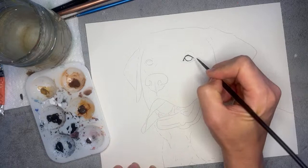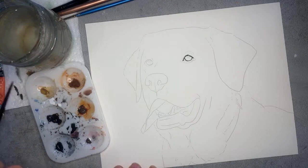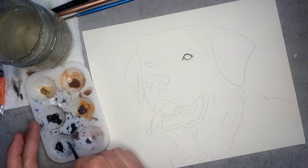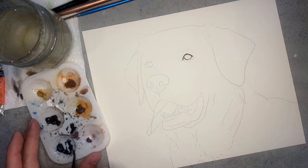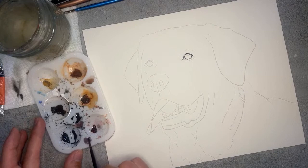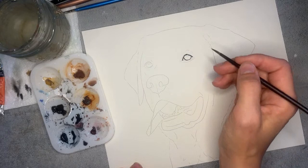We'll continue the corner of the eye on the other side here. Now the lower lid area has kind of some tints of blue and little bits of red, so let's grab a little of that Payne's Gray and then a little bit of the Alizarin Crimson from my palette — just to create a nice warm flesh color, it gives more of that purpley tone.